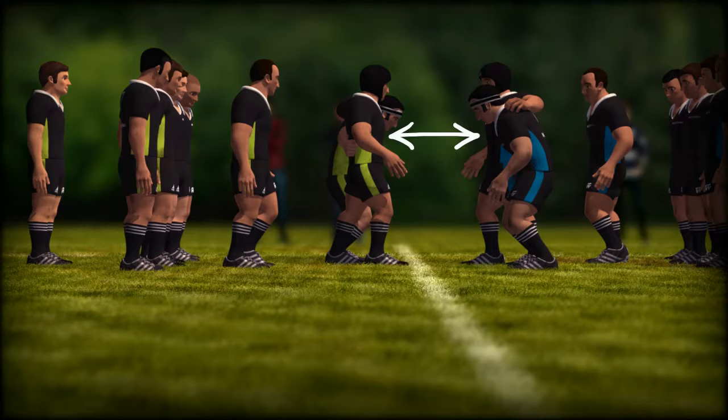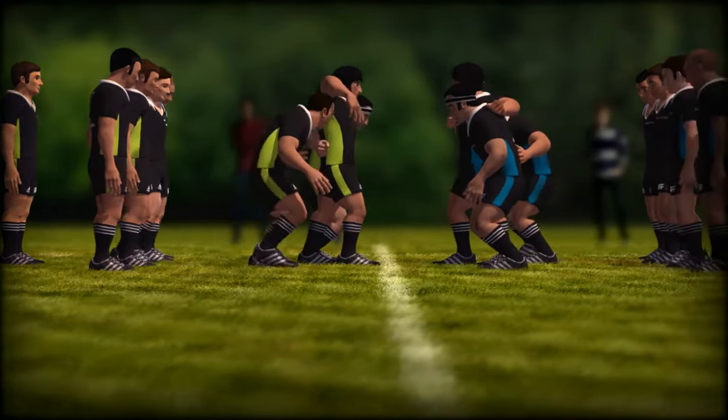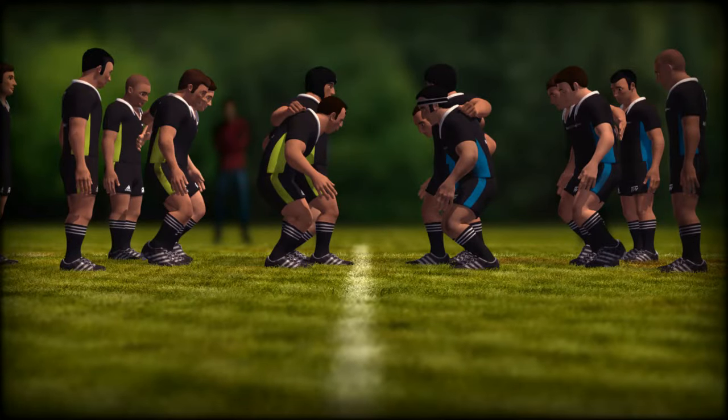Before the two front rows come together they must be standing not more than an arm's length apart. Props bind with the hooker anywhere between armpit and hip. Hookers bind anywhere between armpit and hip or on top of the prop's shoulder blades.